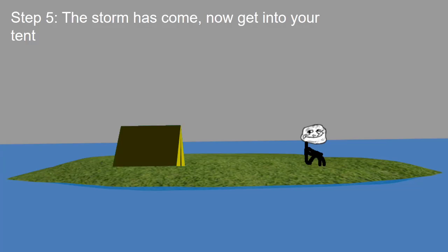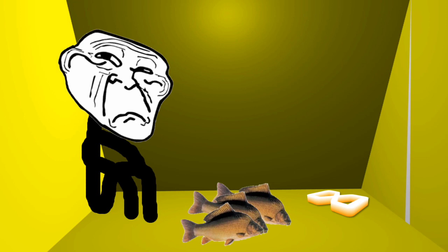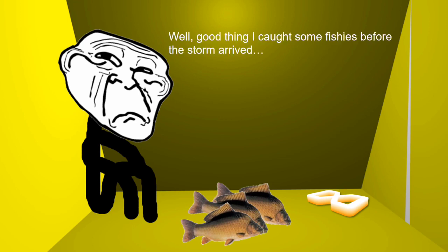Step 5: The storm has come. Now get into your tent. Well, good thing I caught some fishies before the storm arrived.